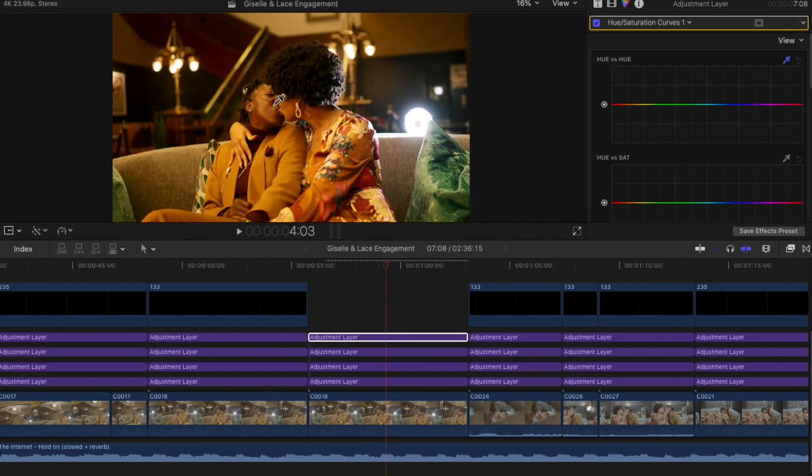Starting with Hue vs Hue — we're going to do a small eyedropper circle on our couple's skin tone. Skin tone is the thing that's going to separate you from being an amateur to a more professional color grader. You can obviously tell when someone doesn't have much color grading knowledge when the skin tone just doesn't look natural or organic. When we selected her skin tone, it made a point right away on the hue of her skin tone, which is more towards the orange side. I'm going to make another point here at the red and drag this orange until it feels like a natural skin tone.